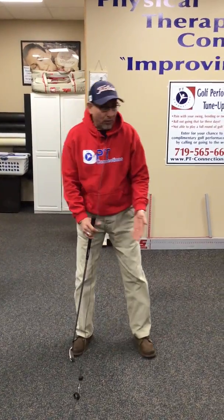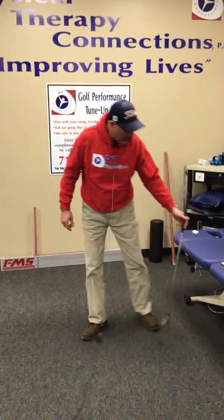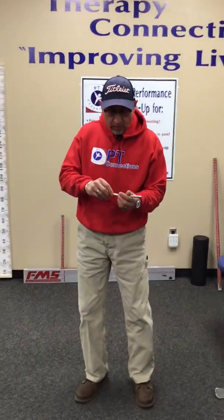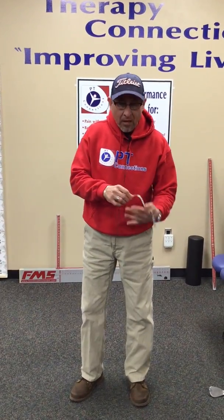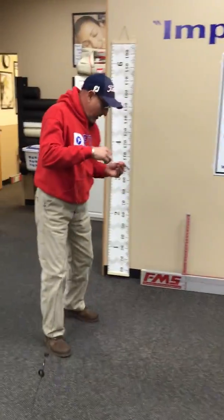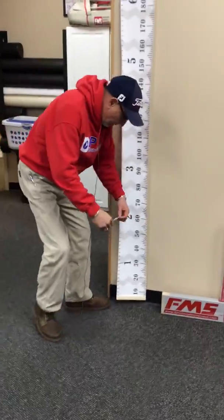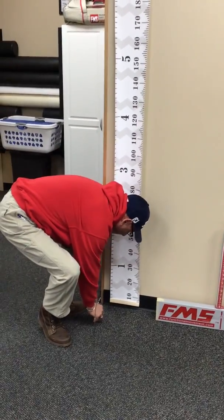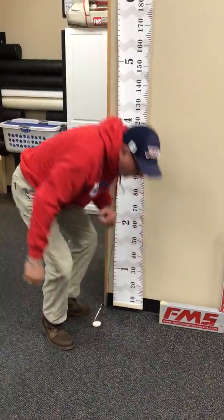One way I'm going to show you is using our own body measurements to measure the range of motion of our knee and our ankle. We're going to measure the width of our hand — average is four inches. What we're going to do with that four-inch hand width is set it four inches away from the wall and place our foot at that four-inch mark.